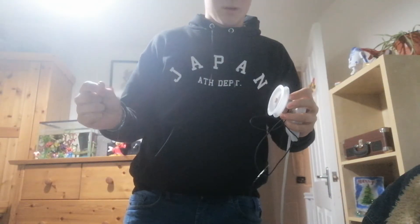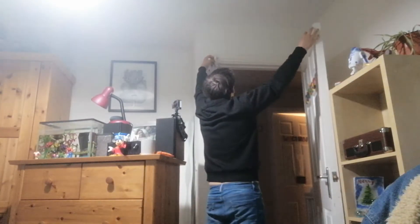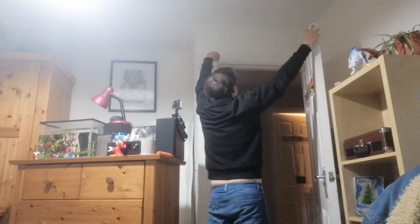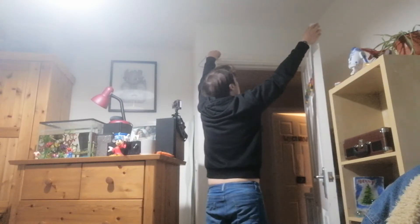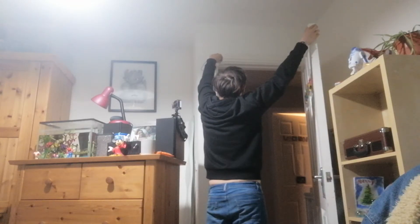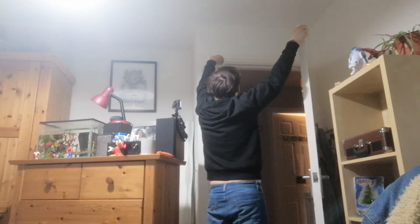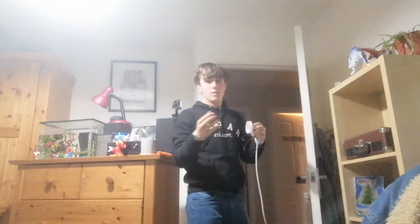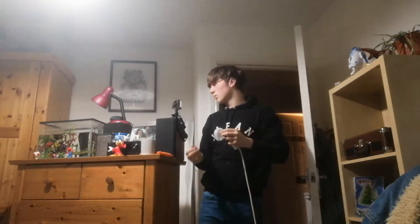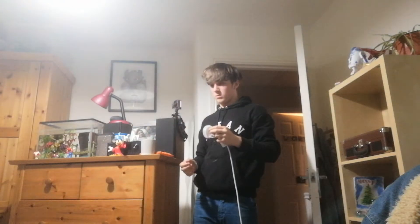So I'm just going to hold this and hold the end of the fishing wire and just hold it in place. It's going to go like that I think. Okay Google, turn on closing door. Okay, turn on closing door. Okay Google, turn on closing door. It pulled out of my fingers. Okay Google, turn off closing door.